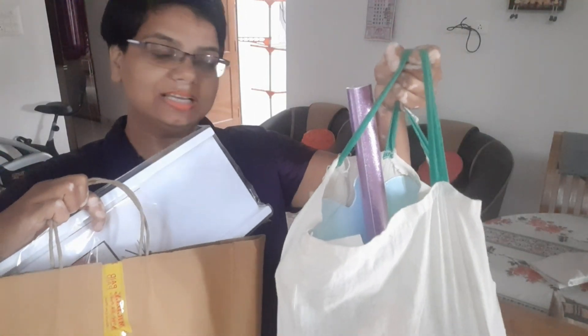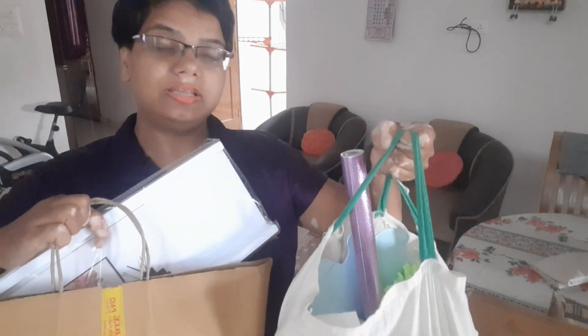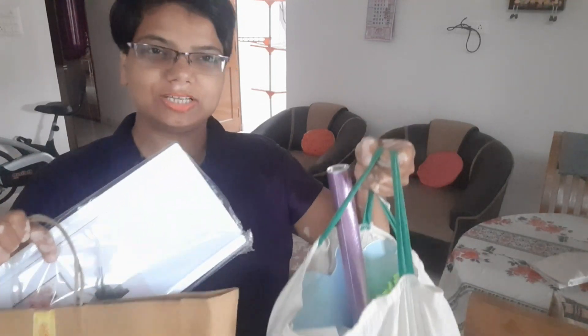So, friends, when I was in the DIY mall, I was shopping. I will see you in this video. My channel is still on my channel, and if anything you like, please like this. Let's start.